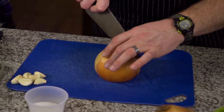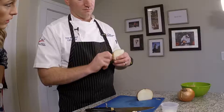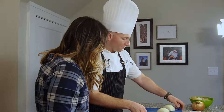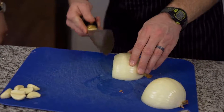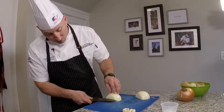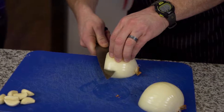Next thing we're going to do is cut it right in half. Remove the outer skin. So next we want to dice this — whatever small dice, medium dice, large dice — we want to do this in layers, vertically and horizontally. I'm going to say this is a medium dice. Make sure your hands are on top so the knife's not going to come back and bite you.